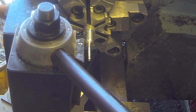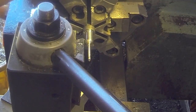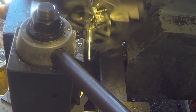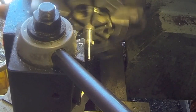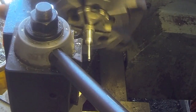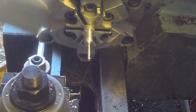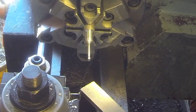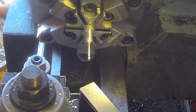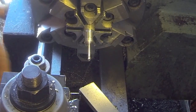That should be it right there. Slide down a little bit more. Let's check tool height on that thing just in case.